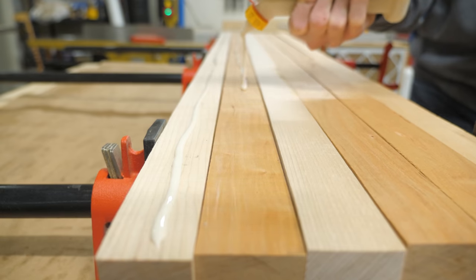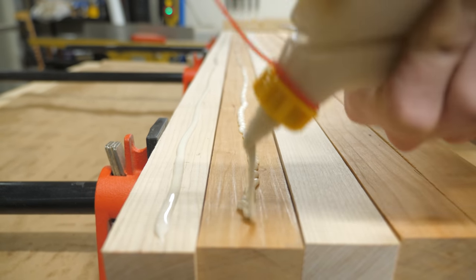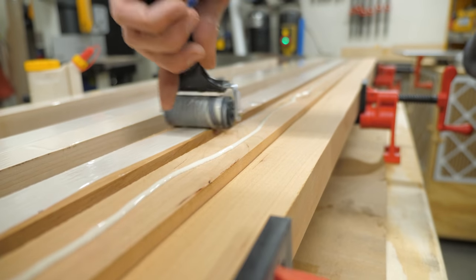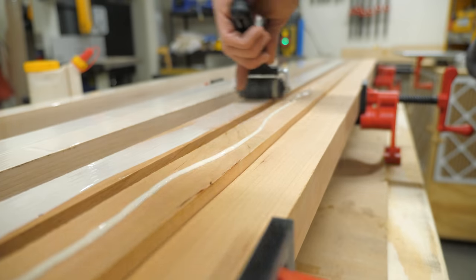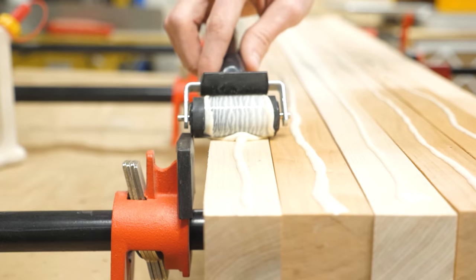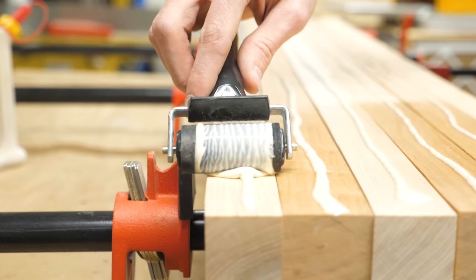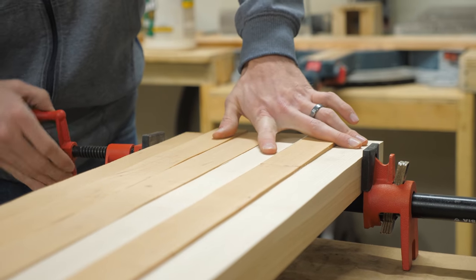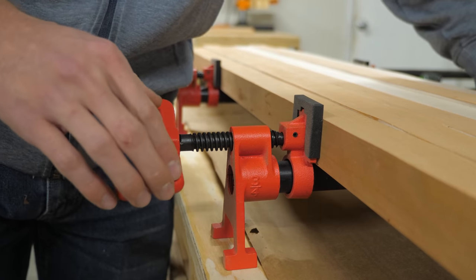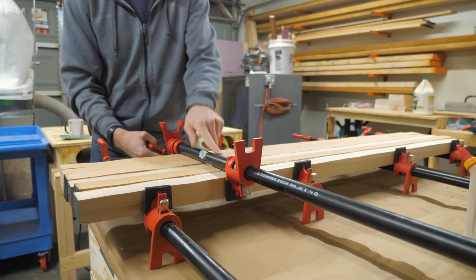You want to use a waterproof glue, otherwise the cutting board is going to fall apart. Fun fact about wood glue: if you were to drop one of these cutting boards off a cliff and the board broke in half at the bottom, it would break along the wood grain — it would not break where you glued the joint together. It's almost impossible to use too much glue. Let the glue dry for about two or three hours — it takes a bit longer in humid Houston.